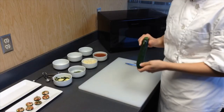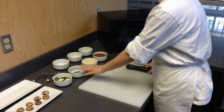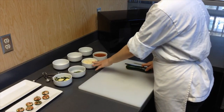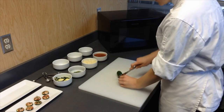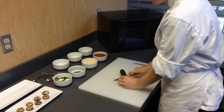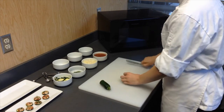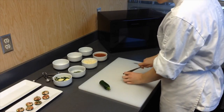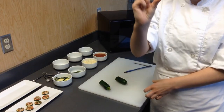First off, you're going to need a medium zucchini, some dried parsley flakes, low-fat shredded mozzarella, and some pizza sauce. Go ahead and cut the zucchini in half, just like that, and then slice it into pieces about a quarter inch thick — it's going to look just like that.